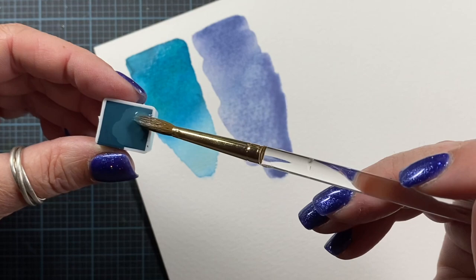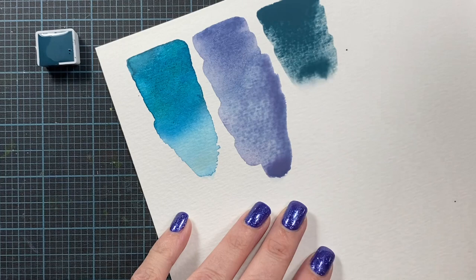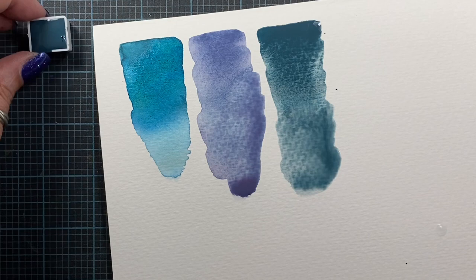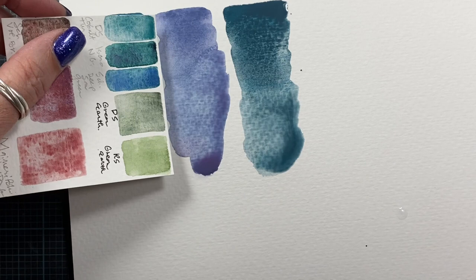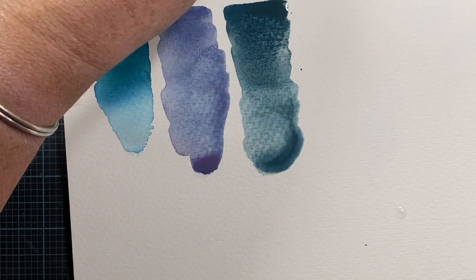Some people don't fill their pans all the way when they do their first pour, but I always do — I never have a problem with it. Sometimes if they dry down too far I'll go back and add a second pour, but not generally. Oh my gosh, that's pretty. Let's compare these three — you can see the pigments separating already, the pink's pulling out. Let's do the green gold next; I'm excited for this one.